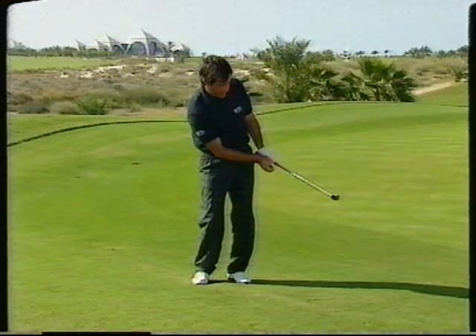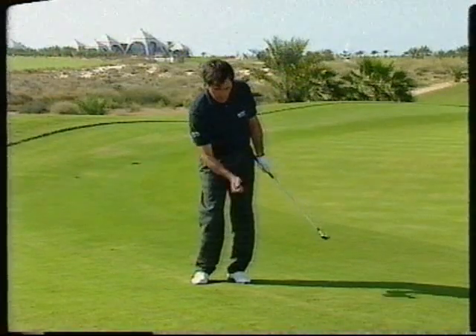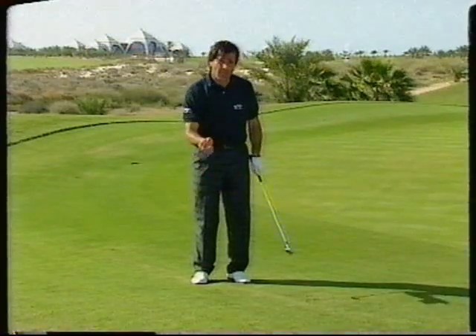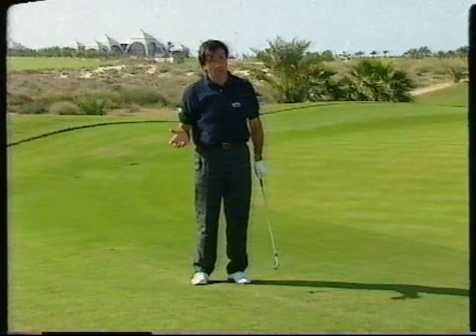I try to concentrate to make sure that my right hand doesn't rotate. It's supposed to go under. Otherwise, if it rotates too much, we will get too much overspin, which is not good.